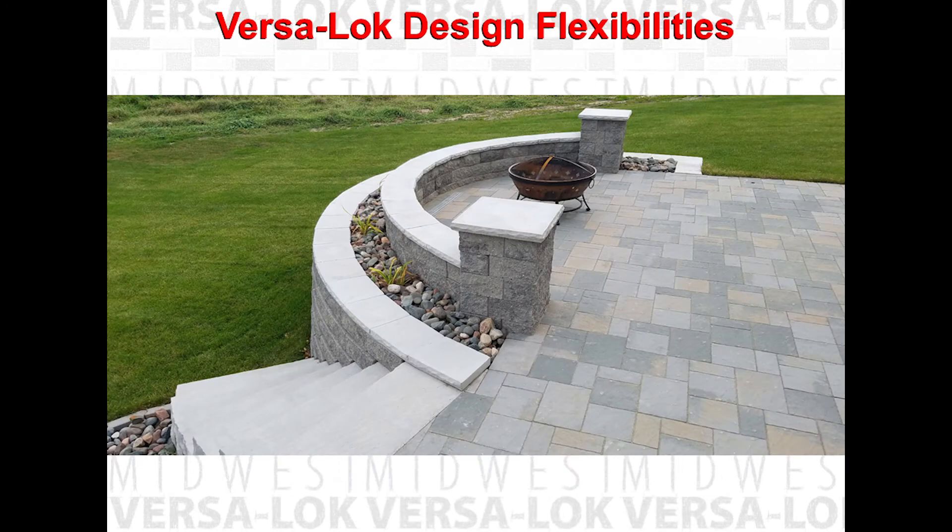VersaLock retaining wall columns less than four feet tall can be stacked without mortar, placed on a granular leveling pad, and do not require footings below frost. Generally, columns should have a minimum of one course of units buried, or six inches buried below grade. VersaLock columns typically have a vertical face with no setback. Units placed in columns will not pin, so each course of units should be adhered to units below with VersaLock concrete adhesive.